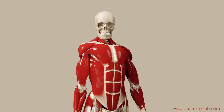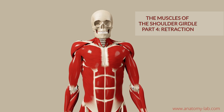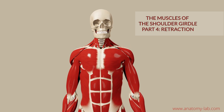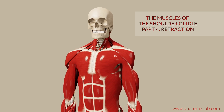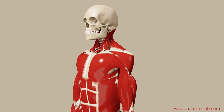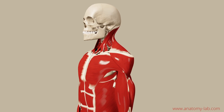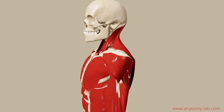Welcome back everybody inside the Anatomy Lab. This is going to be our fourth part of the muscles of the shoulder girdle series, and today we are going to talk about retraction of the shoulders. If you have watched the other episodes of this series, this is going to be fairly simple for you because you already know all the structures and muscles that are involved in executing this movement.